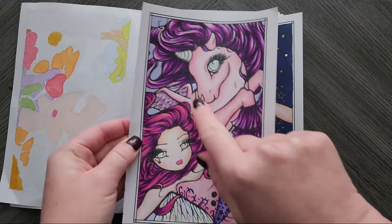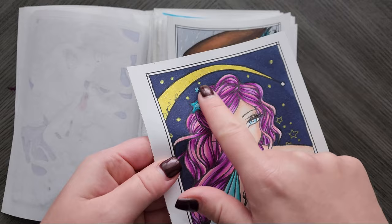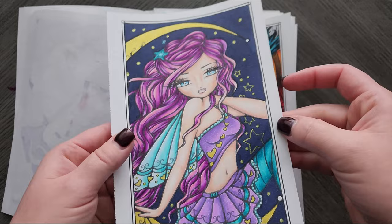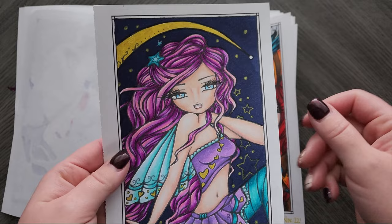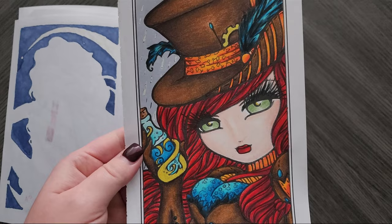This one is all Prisma as well. I did use a Sparkle Pop pen for the gold and drew in some stars freehand. This is a little thicker nose than the other ones I was doing, but I was just playing around. Yeah, I like the way this one turned out — it's kind of cute. I did this one at the beginning of the month.